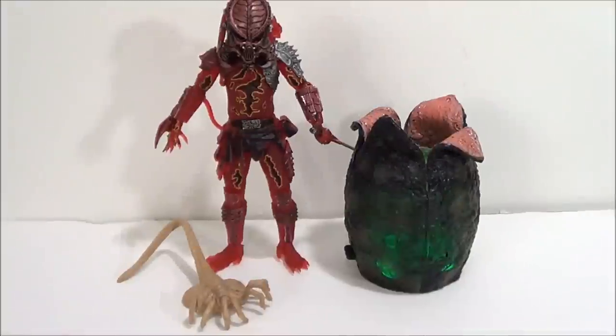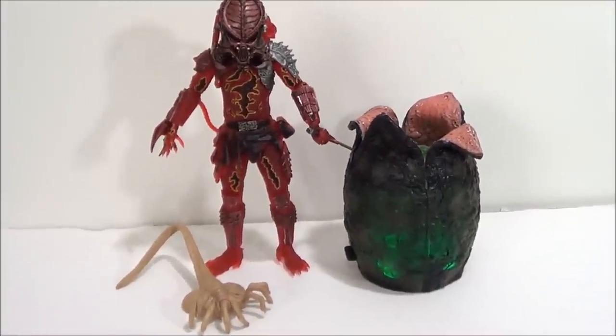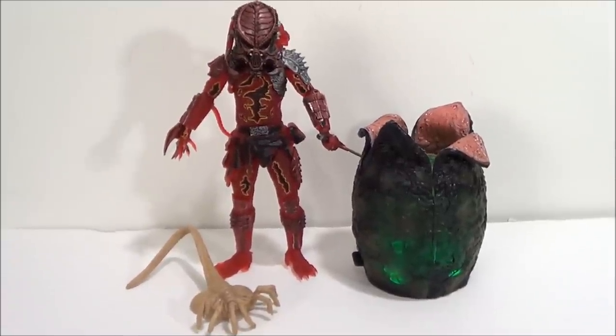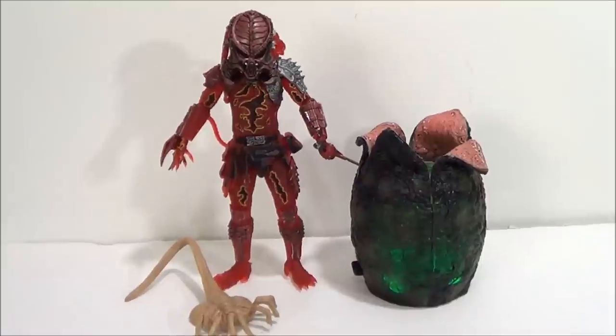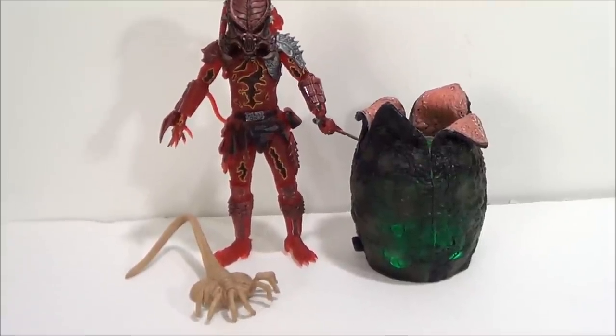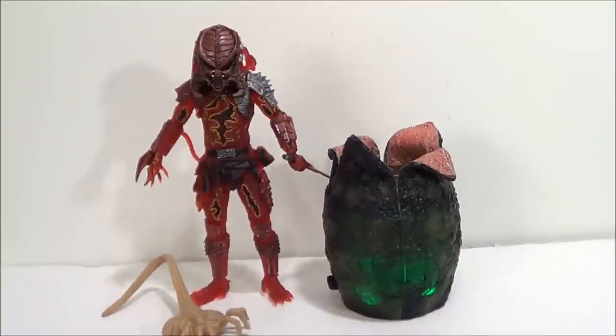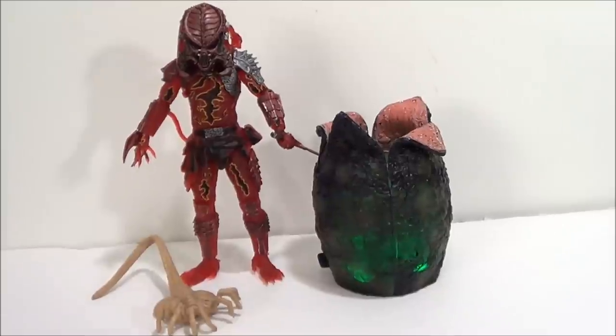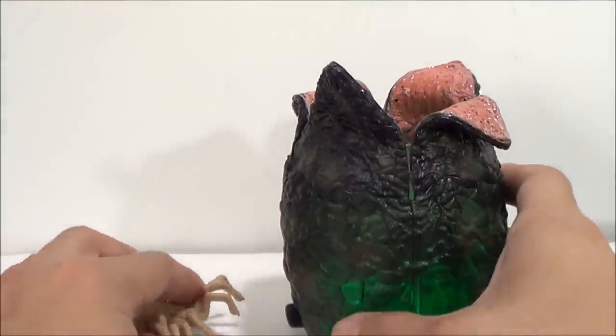I'm displaying this next to my DVD sets. I don't have any alien figures or marines on hand, but here's a quick size comparison with a NECA Predator figure, and there's the facehugger on the floor. It's a decent size, but for some reason I thought this figure was going to be a lot bigger.